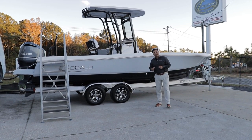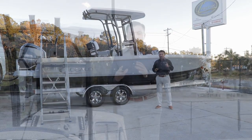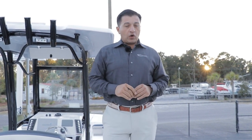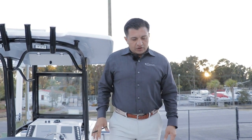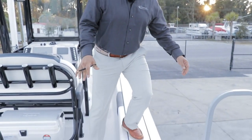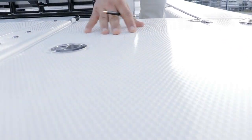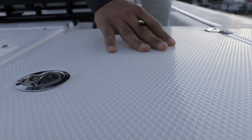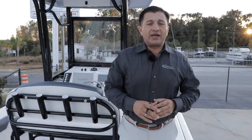Let's check a little bit inside and let me show you why this boat should be your next boat. I want to start with the Diamond Non-Skid on all the Rovalos, and especially here on the 246 Cayman. The Diamond Non-Skid is really nice because it's friendly on the feet, sheds water pretty well, and it's anti-slip so you can easily walk barefoot on the boat.